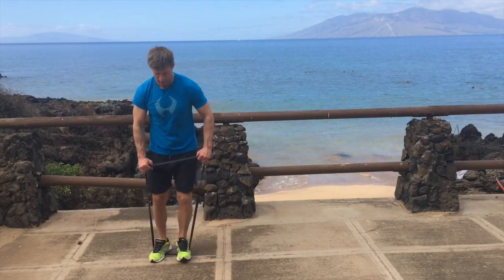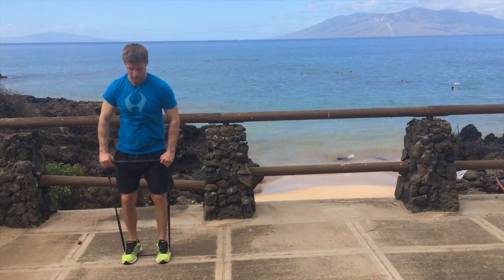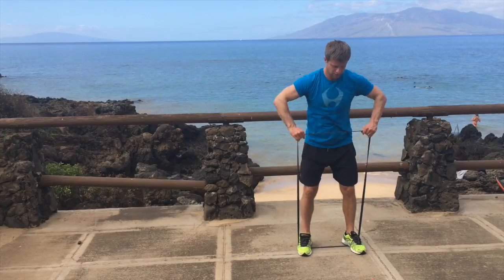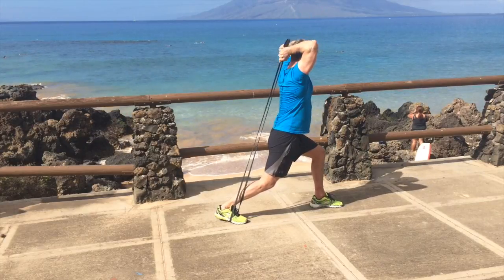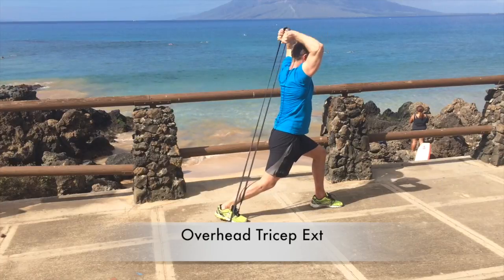This one is a slower variation — lateral walks to upright rows, same muscle groups involved: glute meds and shoulders. So four or five steps, then three or four upright rows, whichever you want to do.